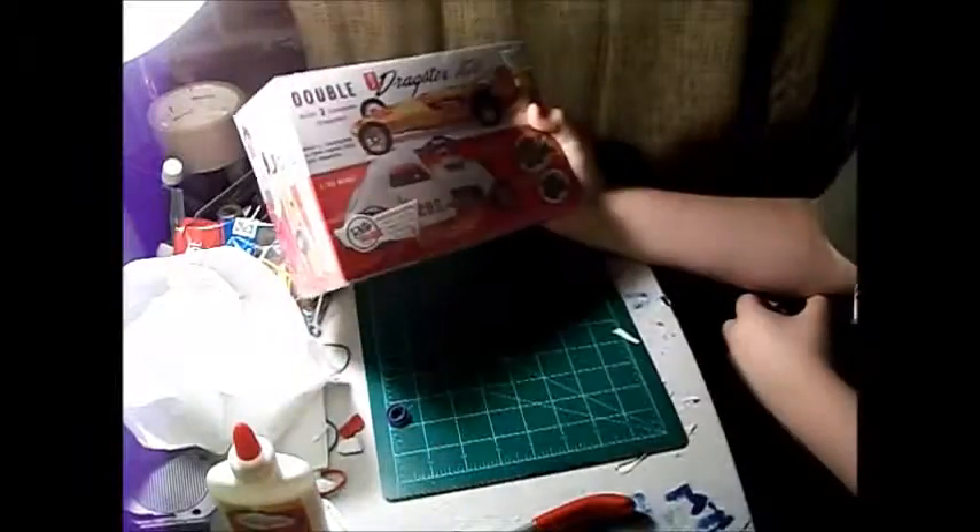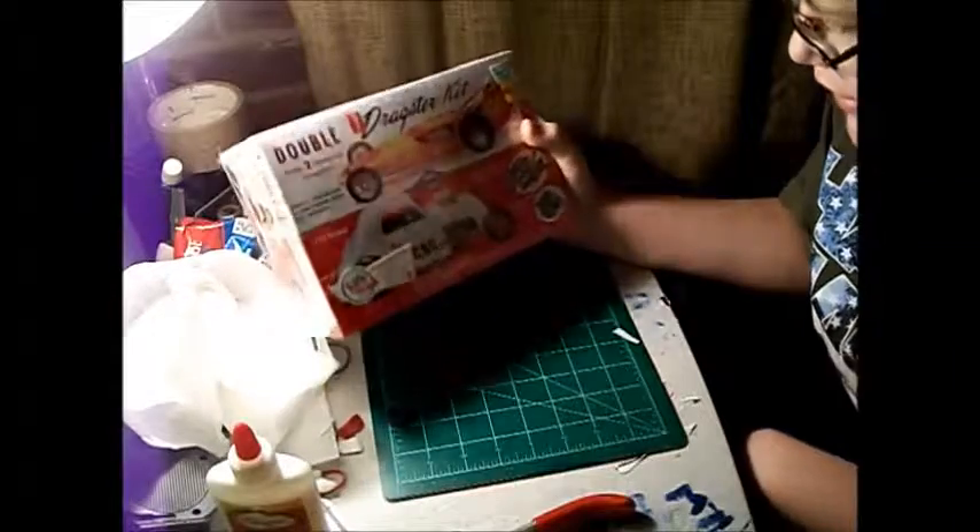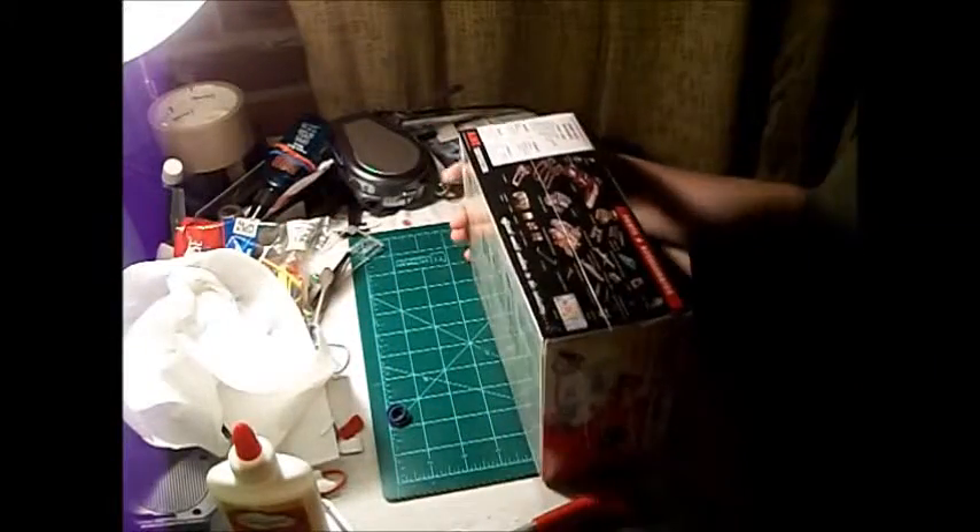I thought I'd just give you an update video on what I got, just to make sure that you'll know I'm actually getting stuff, and I'm still saving up for the airbrush I'm gonna buy.